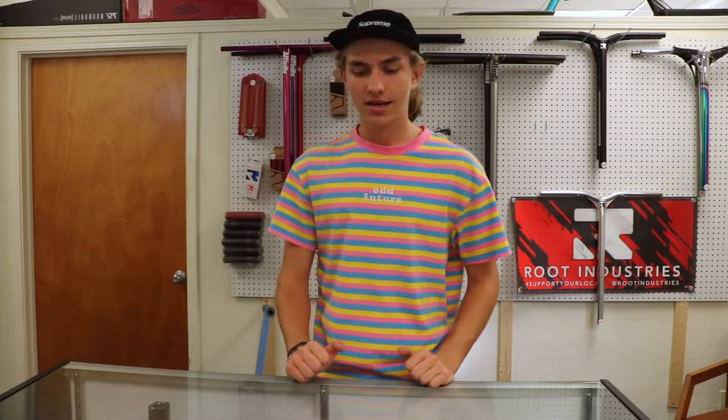Hello ladies and gentlemen, welcome to another YouTube video. My name is Logan Steiner. I'm here at the Trinity Pro Scooter Shop out in Sacramento, California, and I'm going to be doing a tutorial video on the top three best ways to put on your scooter grips. Let's get right into it.